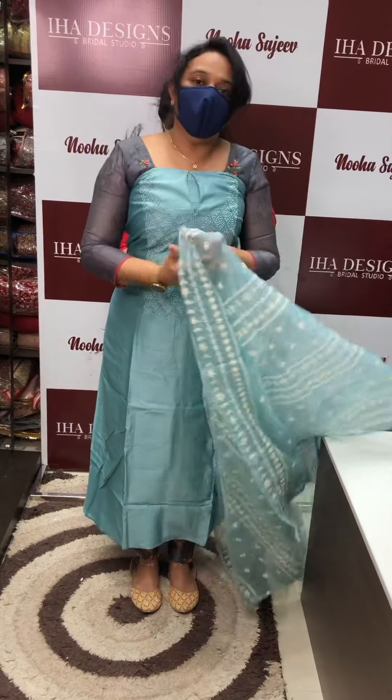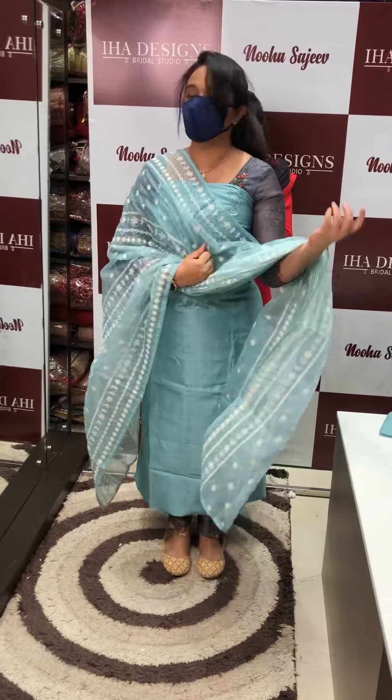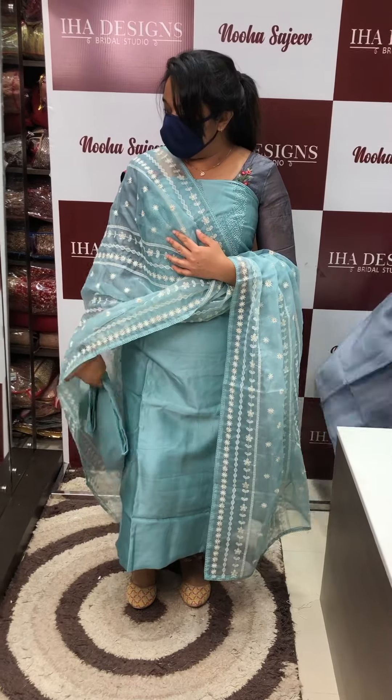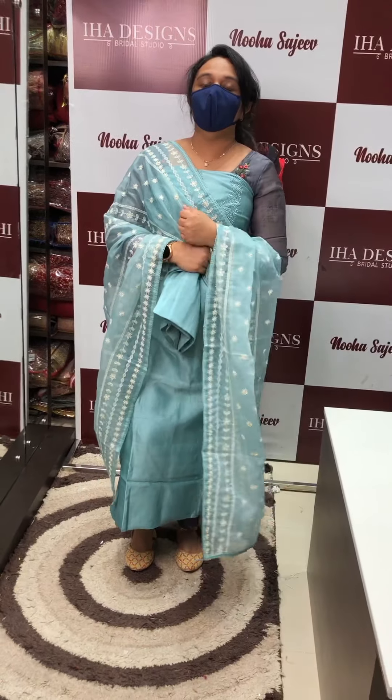This is a beautiful organza — a metallic green organza. This is a full organza fabric.